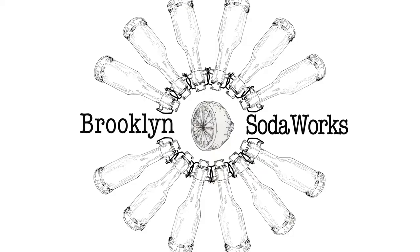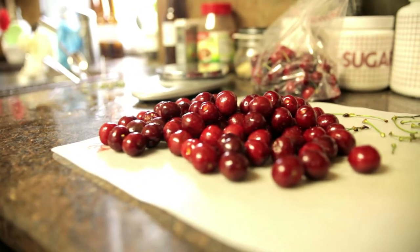For the last entry in our DIY barbecue series, we teamed up with Caroline and Tony, the team from Brooklyn Soda Works, to make a fresh, homemade soda using local, seasonal fruits and herbs.